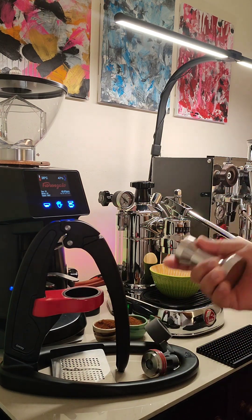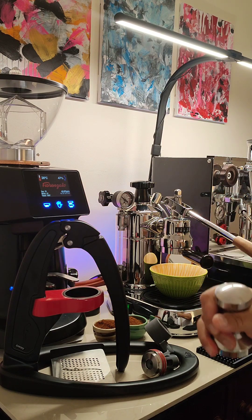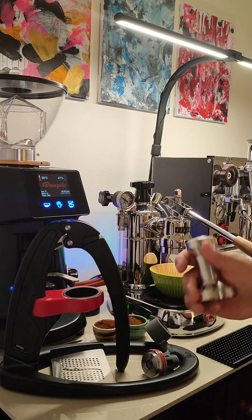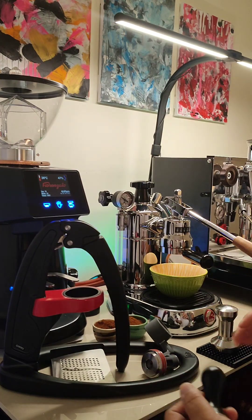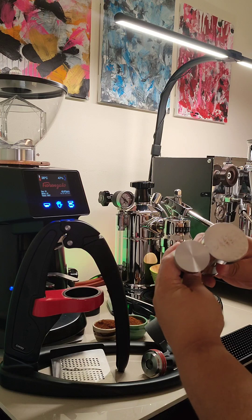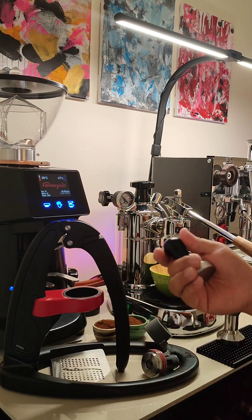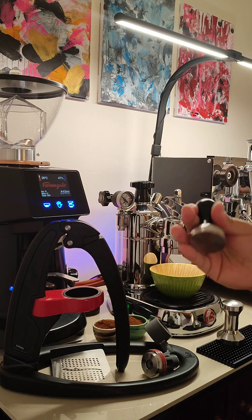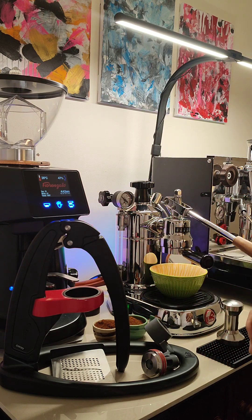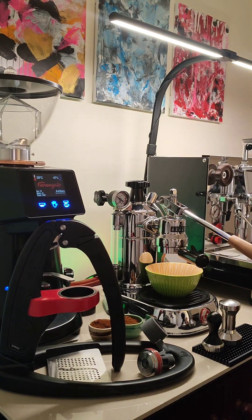The tampers I'll be using: the Flair is a 51mm portafilter, which I've got here. And for the Flair it is a lot smaller as you can see — I think 39mm if I remember, compared to the 51mm. But let's try and get this going.